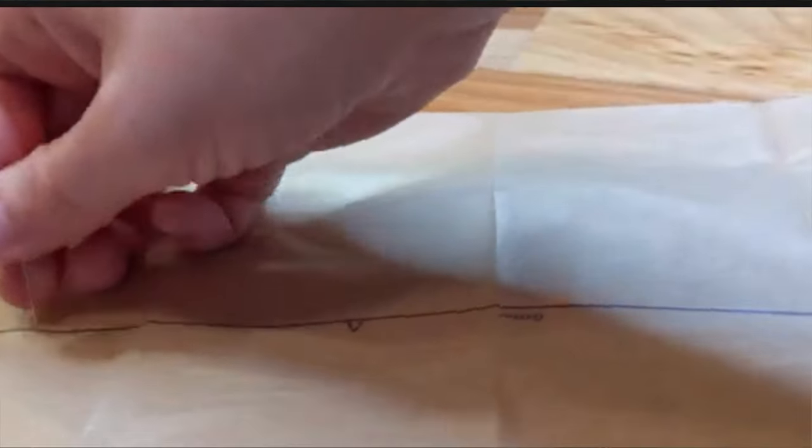I used the poke tracing method to transfer the pattern onto my paper. It takes a lot longer to do it this way, but I don't like to cut my paper patterns in case I change sizes in the future or if I want to sew something for someone else. This way the pattern is preserved in perfect condition for many years to come.